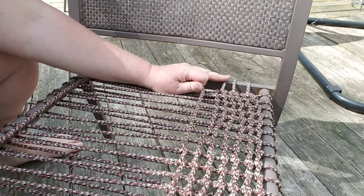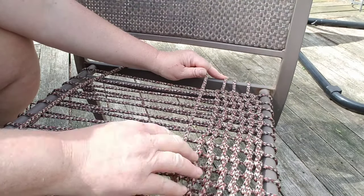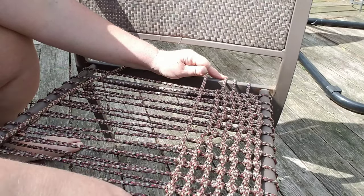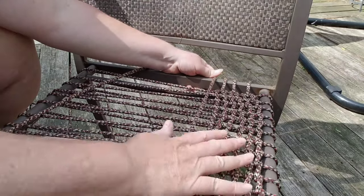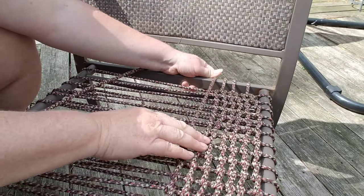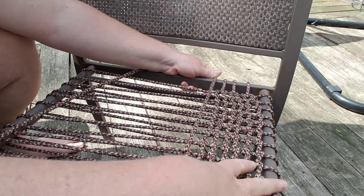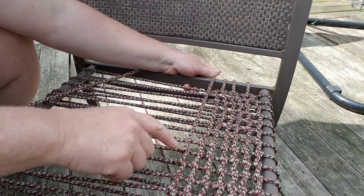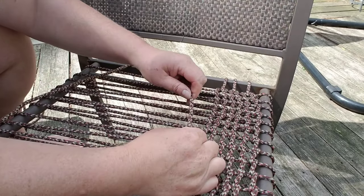I did a couple rows and I'm really liking the way this looks. It looks a lot more professional. Basically it's just wrapped around — you go over, under, over, under, over — you just loop around your vertical section. It's really easy actually, and it feels like it's going to be pretty strong. You can spread these out however wide you want. I don't know what this is called, but I did a sample on another chair and I really like this.